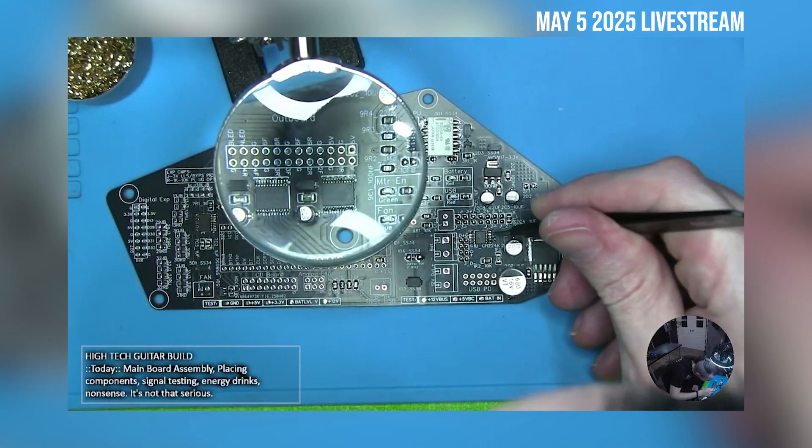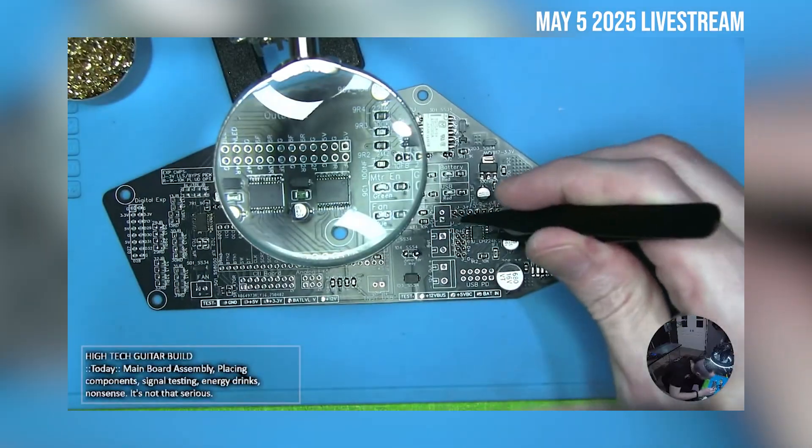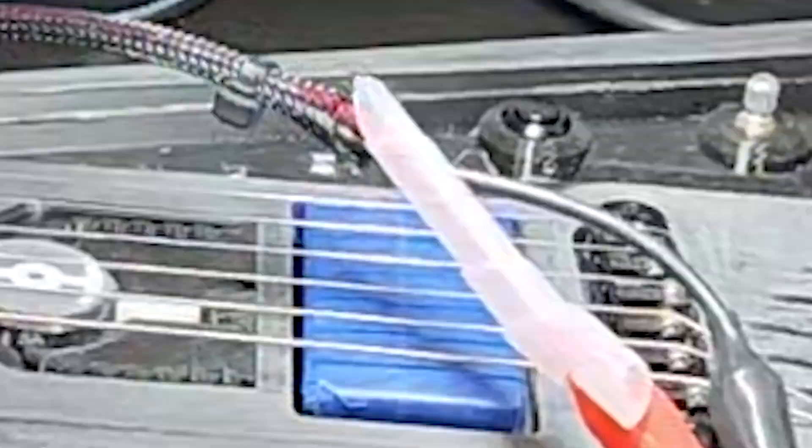Other than that unforced error, everything's kind of working for the most part. There is one issue with power — the PD chip, or power delivery chip, depending on how you wire it, you can have it pump out 12 volts, 9 volts, or maybe 20 volts from a predefined list of options. For some reason I can't nail down the combination to get 12 volts. So whatever, I'll figure that one out eventually. In the meantime I can just make sure the battery is charged and run it off the battery, not worrying about the fact that I can't necessarily charge it from the USB PD or USB-C.